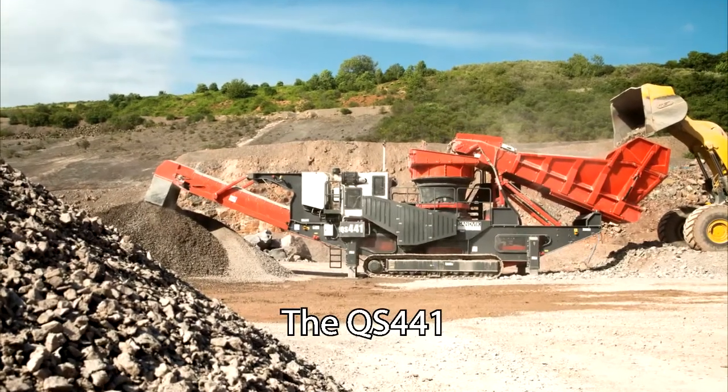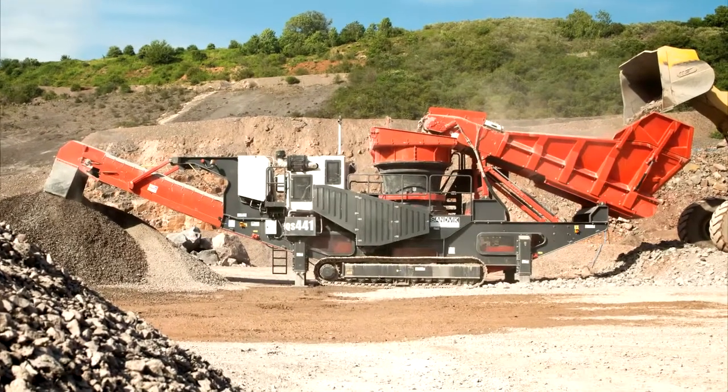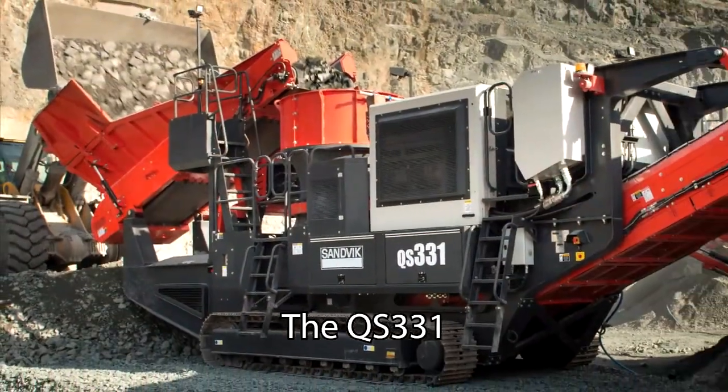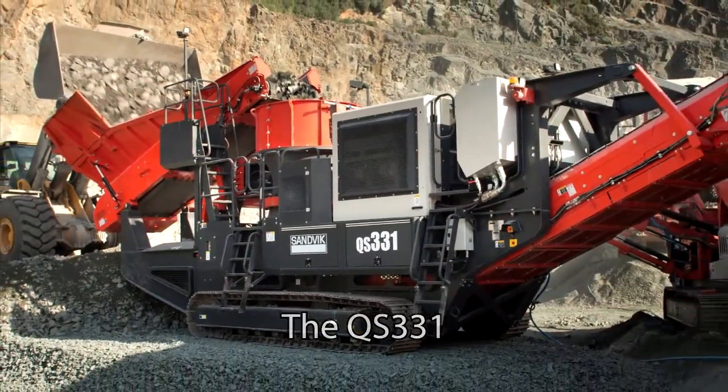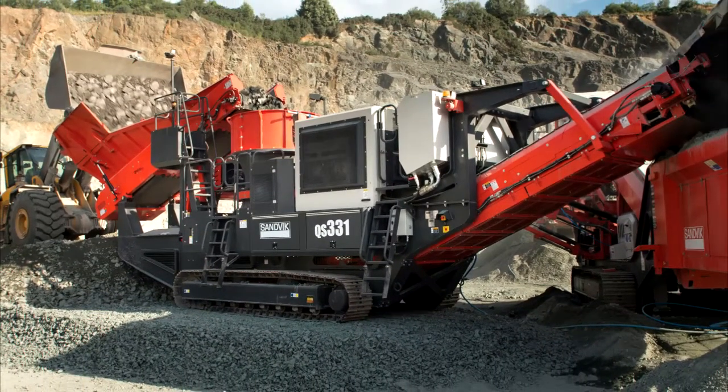What is the difference of this Sandvik QS cone? The QS cones have a feed opening up to twice as large as a traditional cone, which in turn will give you as much as 90% more production.